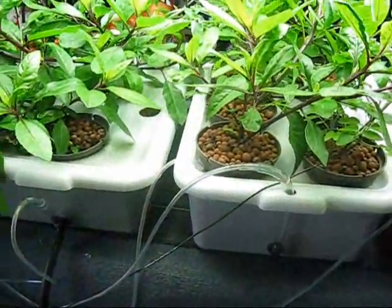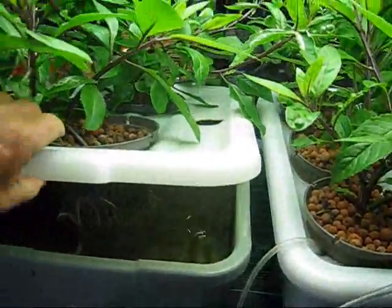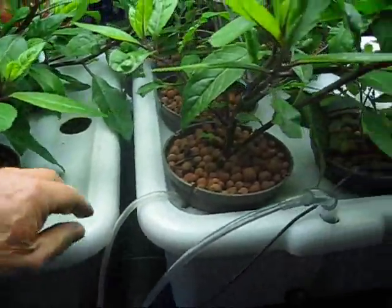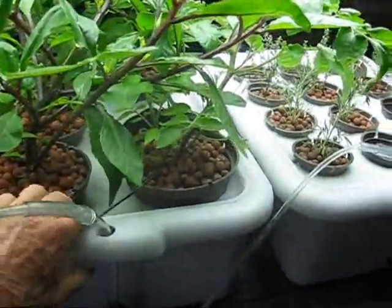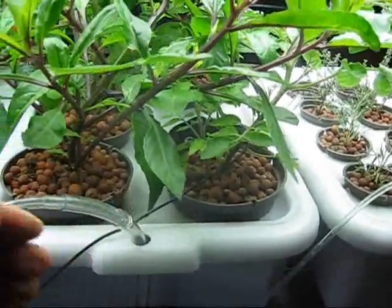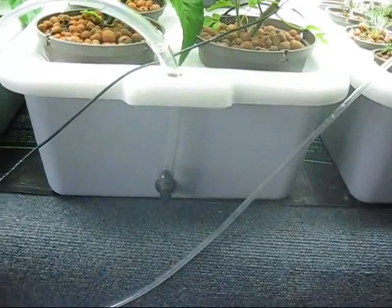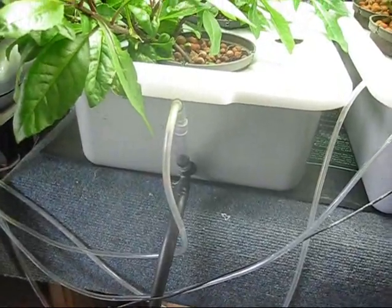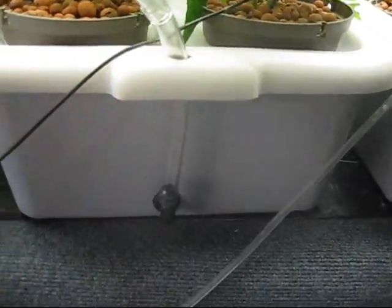These plants are growing like wildfire, and these things are really easy to build. It's just a standard busboy tray, actually one of the shallower ones, and a tray lid which I've made holes to fit the net pots. I use an elbow fitting for these, and a T for one of them because I put a drain hose — but you can also use this tube as a drain hose.